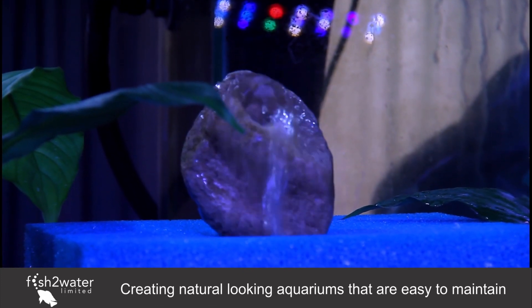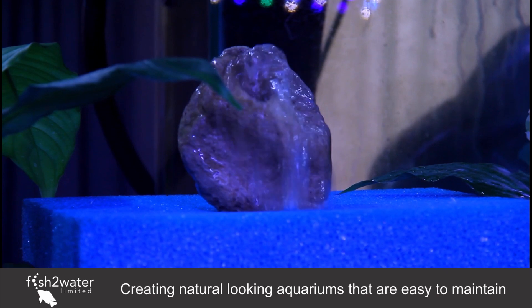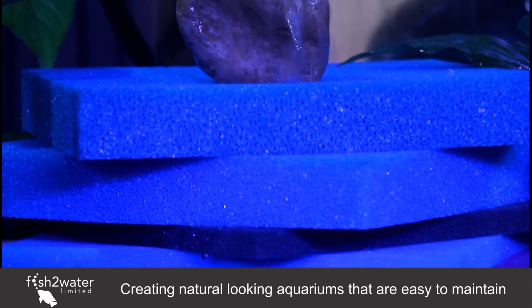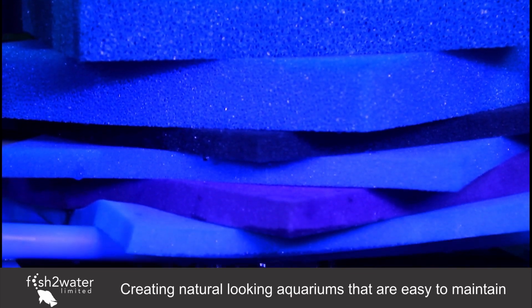In this setup we've got the water bubbling up through a rock, which brings it into lots of contact with the air and runs it through our mechanical filtration — that's where we're taking out the final bits of debris out of the water.